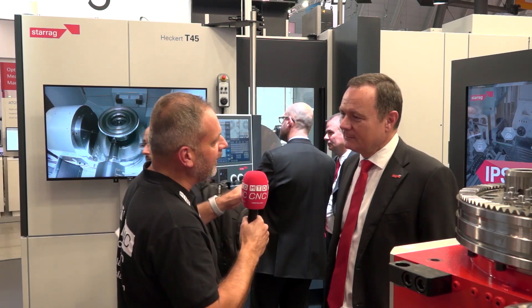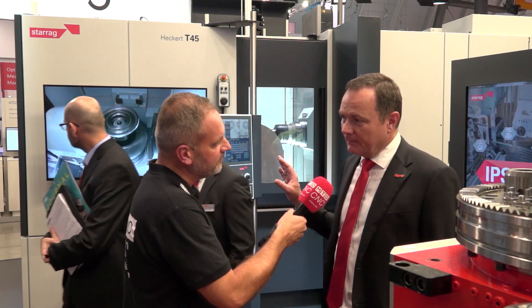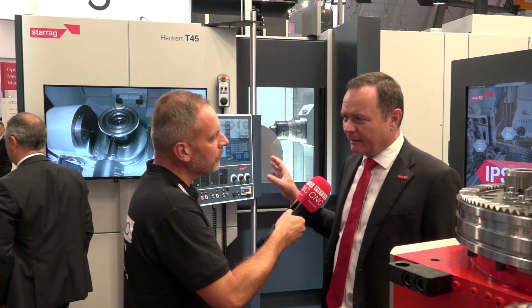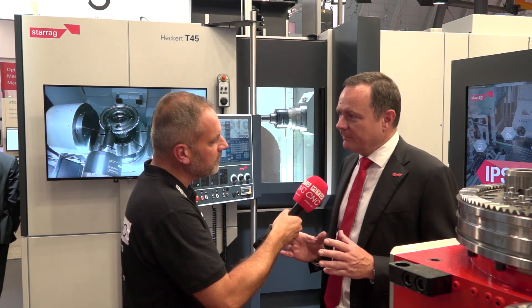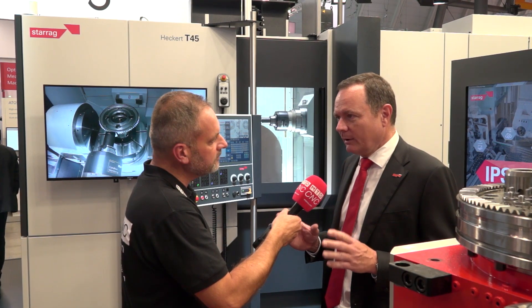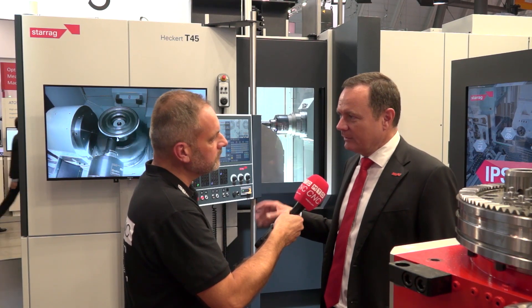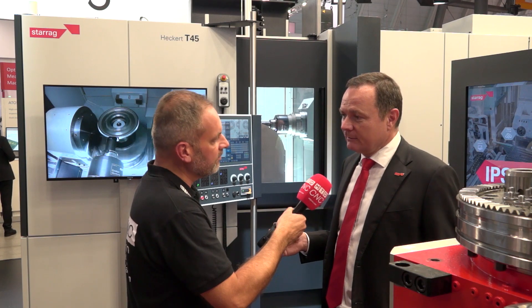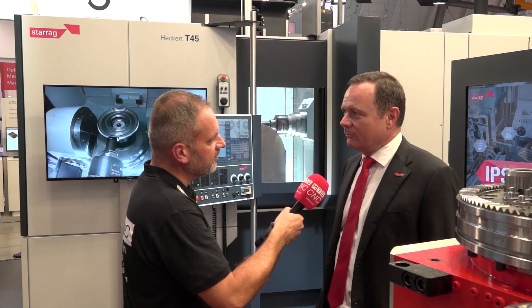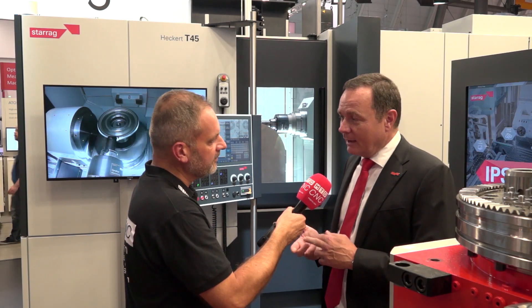What sectors do you think this machine will be well received in? We see this machine in the transport industry — heavy vehicles — and we have quite some requests. Also other parts which are basically round, so we find applications in the oil industry: valves, flanges, and so on. It's a very versatile machine and we can integrate even grinding processes, like on many other Heckert five-axis machines. Basically, customers can do nearly anything requiring high precision, high durability, and high versatility.